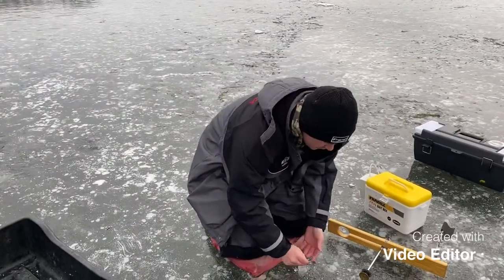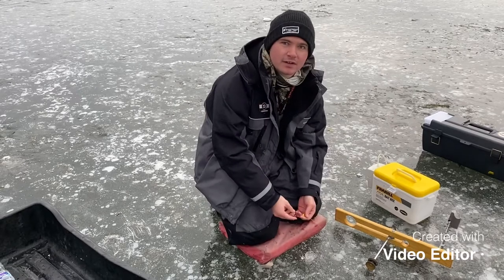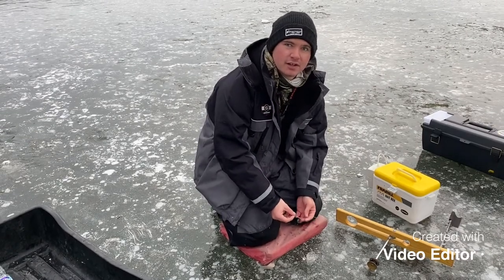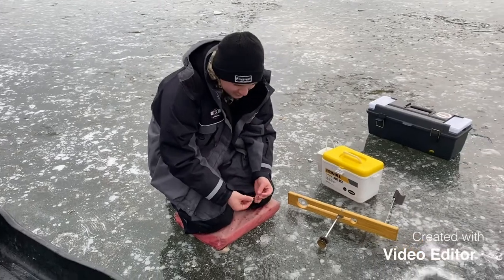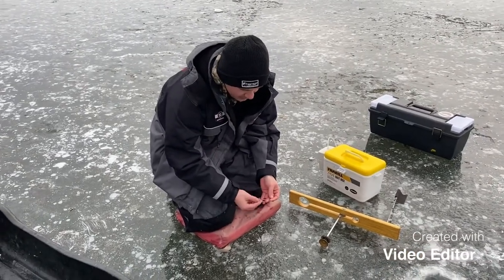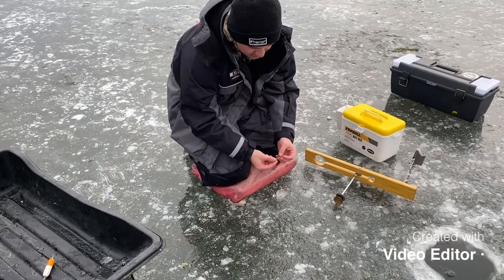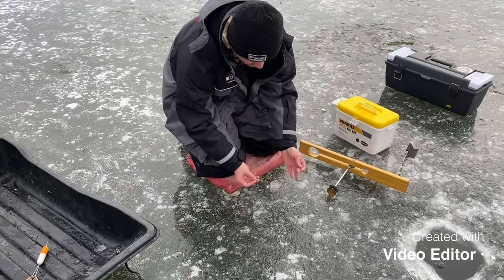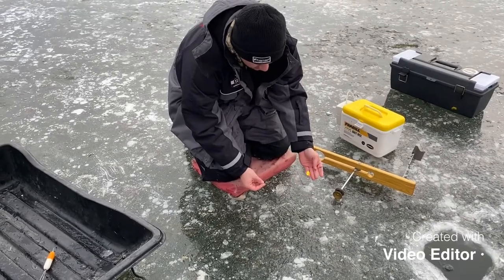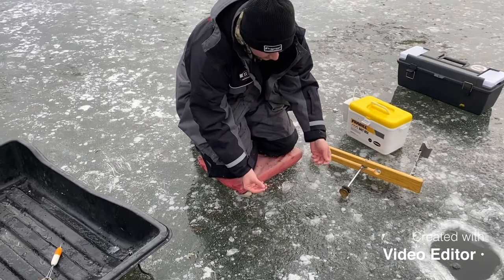So what I'm using today is something I sort of rigged up myself. Right now it's just a number two treble hook, nice and small. I've got a couple beads to keep the little blade here that I bought just off of a knot. It's a little orange and yellow blade, with a couple more beads on top just to add a little more color.